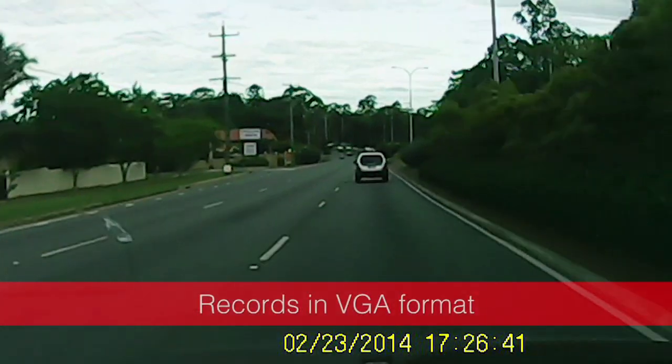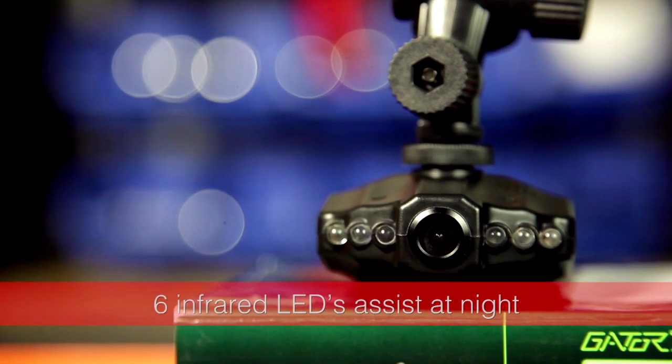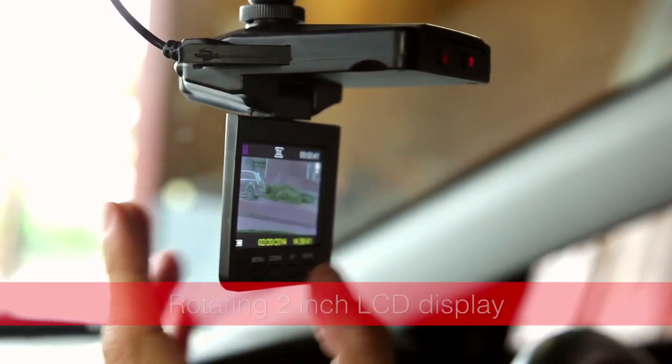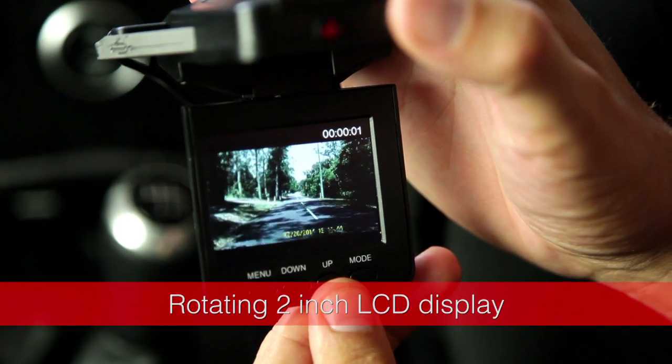The video is captured in VGA format, using a high-quality light-sensitive sensor with six infrared LEDs assisting during nighttime recording. With a handy rotating 2-inch LCD display, it's easy to set up playback footage and review audio.